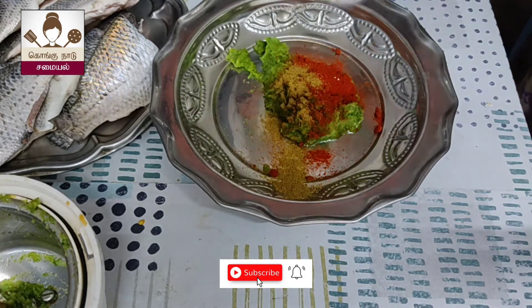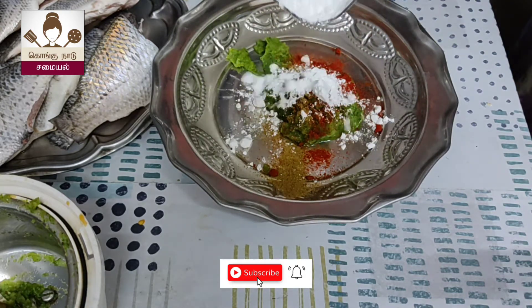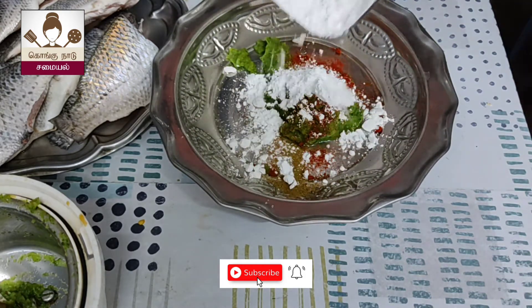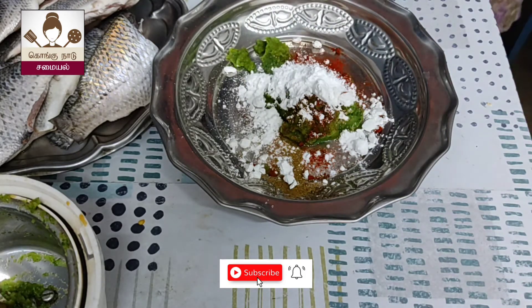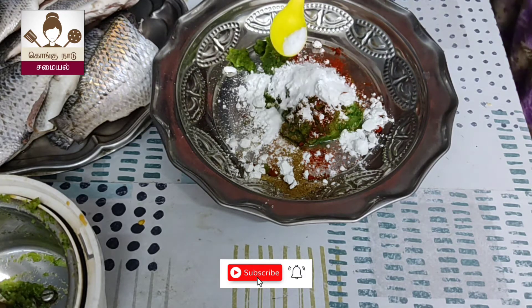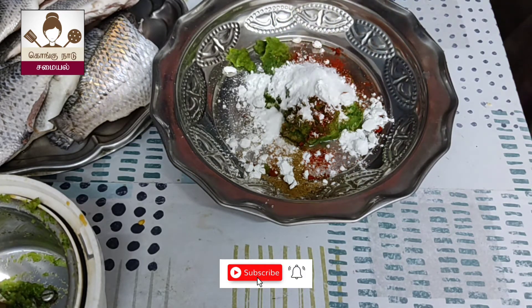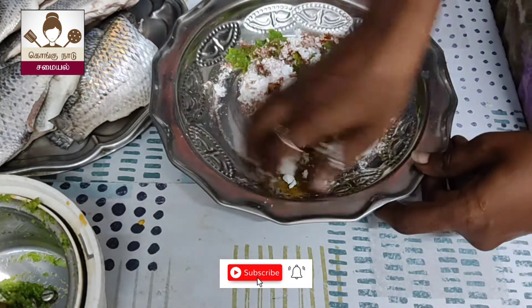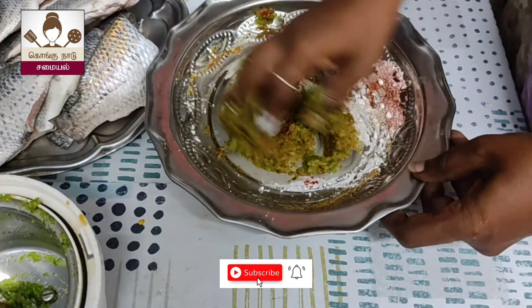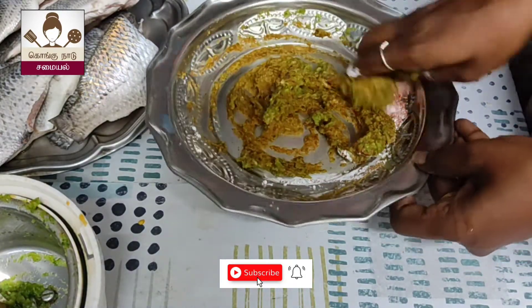We can add some fish in the pan. At the time of the lockdown, we can add some masala. So you can add some fish in the pan, you can add some masala in the pan. Now add 1 tablespoon of corn flour.